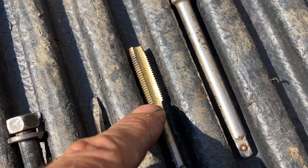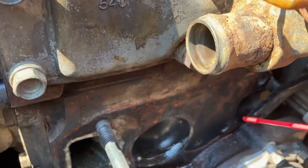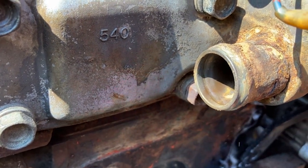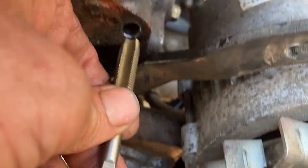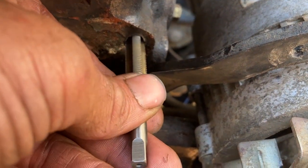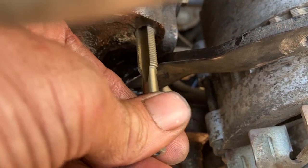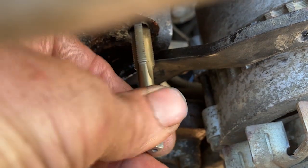It looks like we're going almost to the end of this tap, so now I have a good idea where it's going to bottom out. Get some WD-40 — very important — and lube up the hole. Squirt some oil in there. Now take the tap — this is very, very important: do not put it in crooked. Eyeball it up, turn a little bit, and you may have to wiggle your fingers a little depending on how galled up that hole is. You definitely don't want to put it in sideways or off-center.